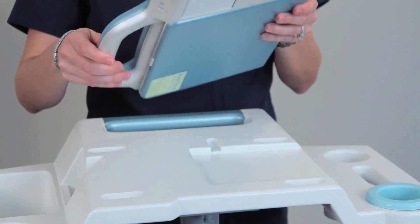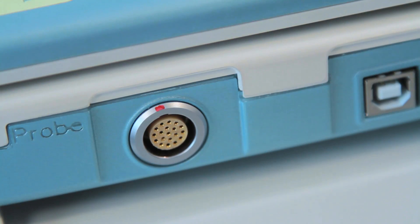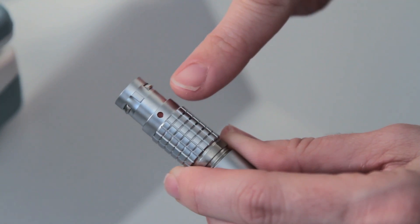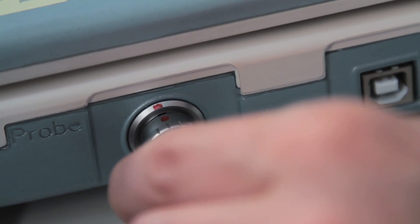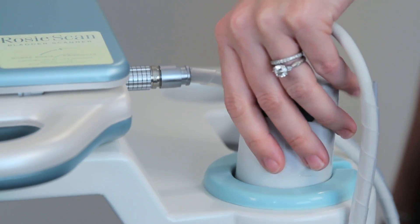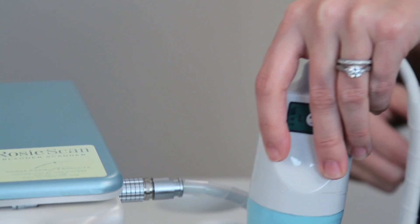Once the battery is secure, flip the unit back over to attach the probe. You will see a red dot on the main unit port and on the plug at the end of the probe cord. Align the two red dots and then plug the probe into the main unit. It is important to not scratch the surface of the probe, as this will result in inaccurate readings.